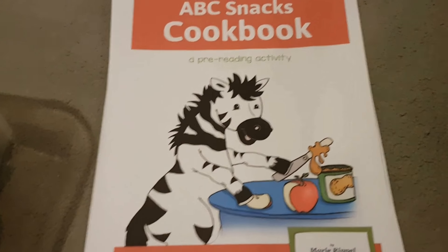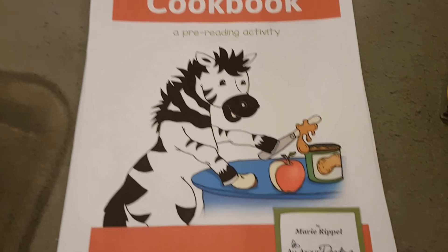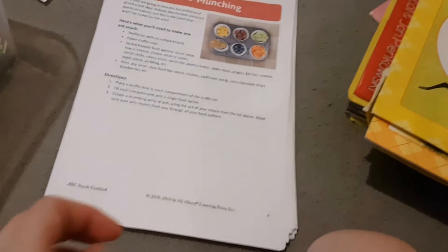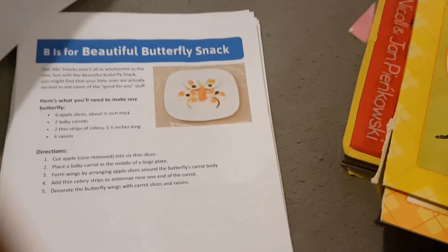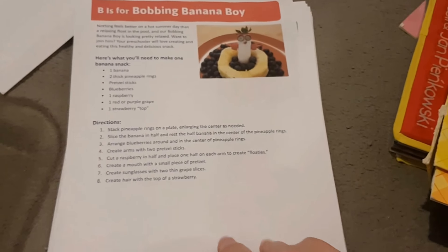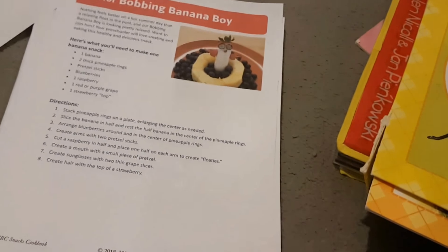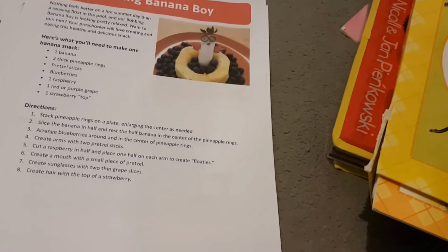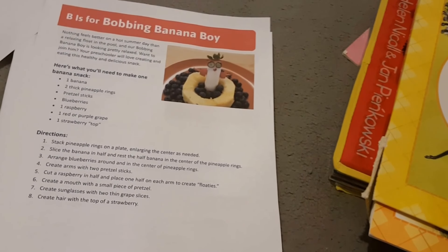On All About Reading's Instagram page they were giving a free download for their ABC Snacks cookbook. It was so cute I had to download it. They have little recipes that you can make for each letter — so ants go munching, alligator veggies and dip, beautiful butterfly snack, B is for bobbing banana boy, buzzing bumblebee — it goes all the way through the alphabet. At the back they have book recommendations for each of the letters too. If you've got a preschooler this is perfect, but even kindergarten or older kids will really enjoy these. Definitely go and grab that free download on their Instagram page.